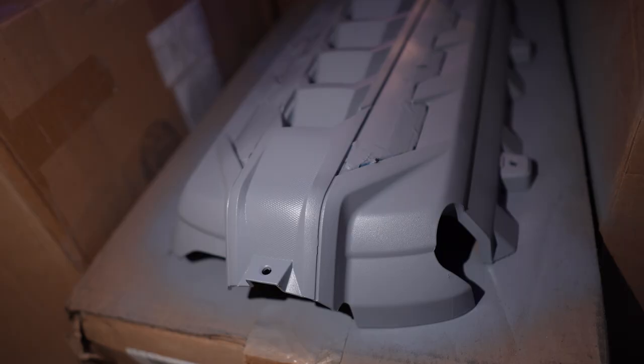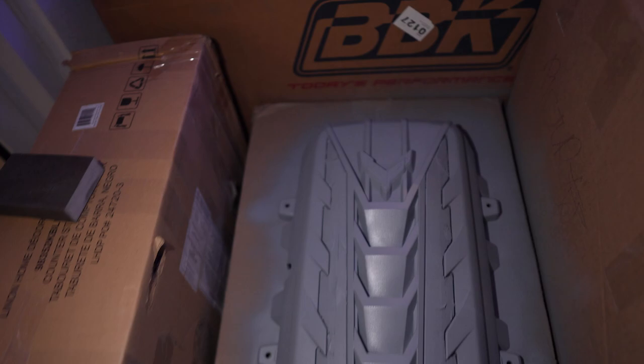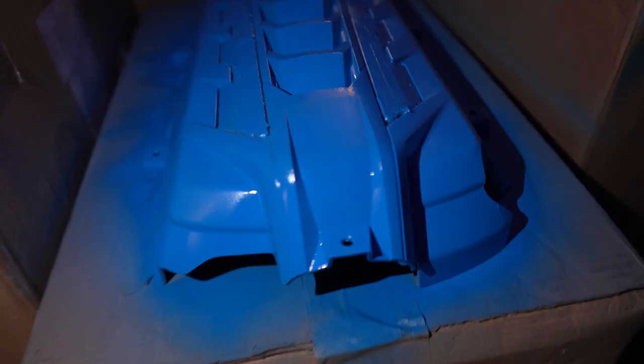I'm going to relax for 10 to 15 minutes before that dries and then we'll go back out and continue. This should be dry, but I wanted to do one more inspection just to make sure everything was covered equally because when it's dark out it's kind of hard to see. I do see some areas that need respraying before we go on to the rapid blue, so I might give it one more coat all the way around.